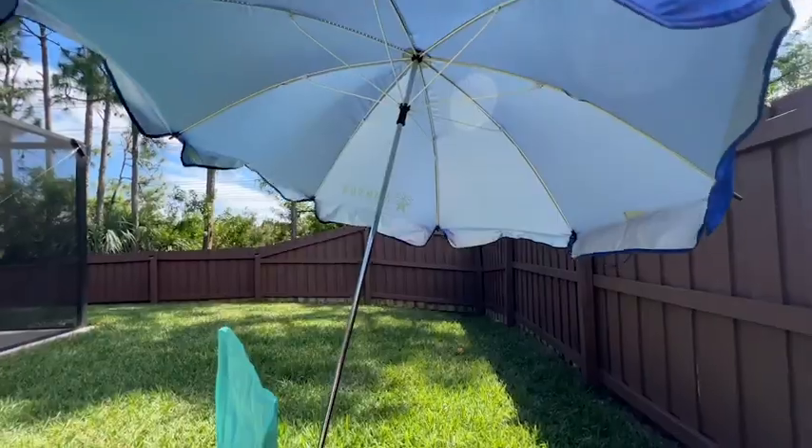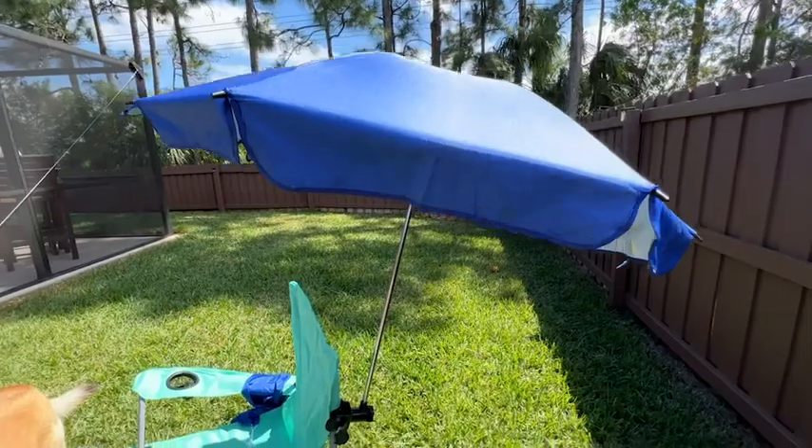Hello there, I'm Sarah with WTI and I want to talk to you about portable sun protection with this remarkable umbrella from Amson.